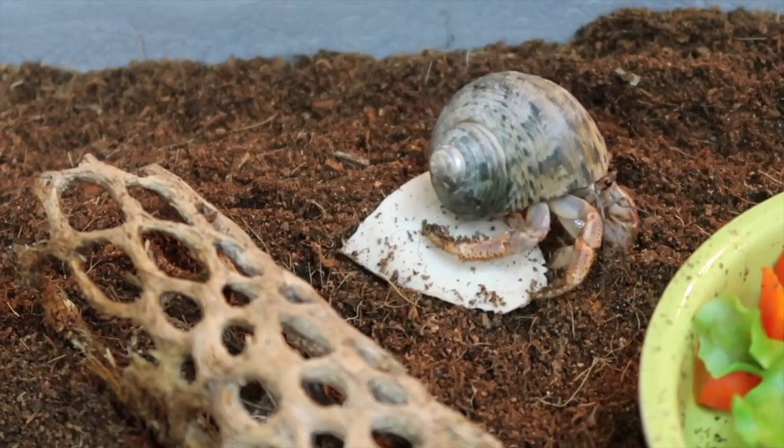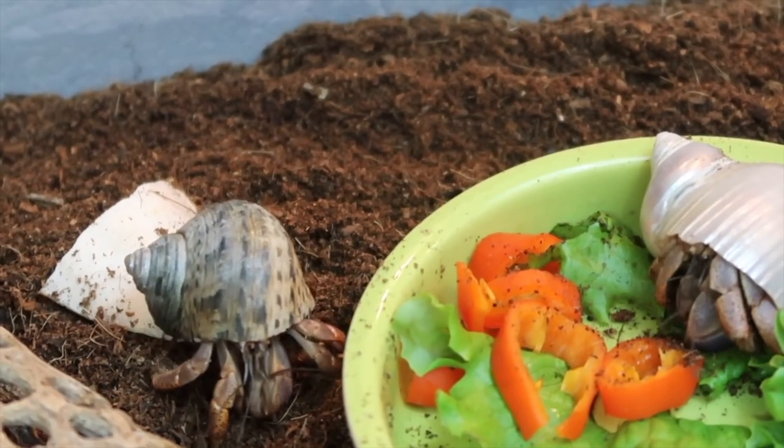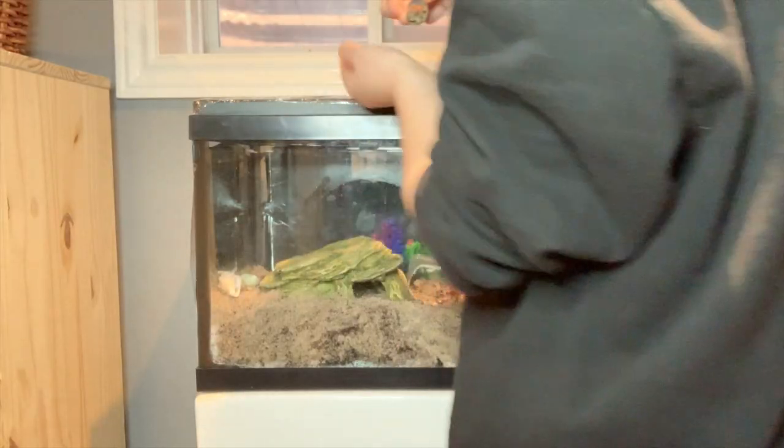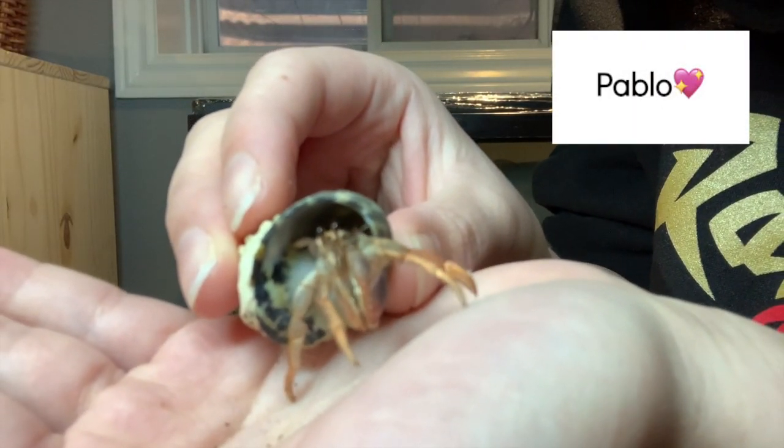It's not recommended that you hold, touch, or play with your hermit crabs within the first month that you get them, because they're still getting used to the new environment and holding them can add to the stress. However, after you can clearly see your hermit crabs have adjusted to their new home, you can begin to interact with them.